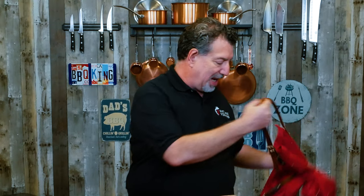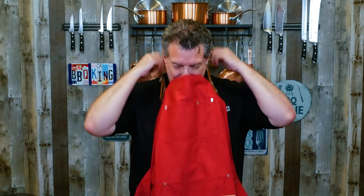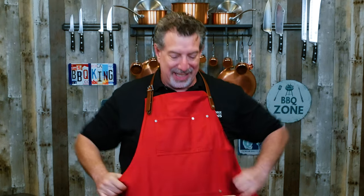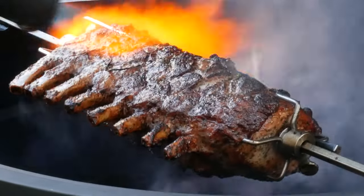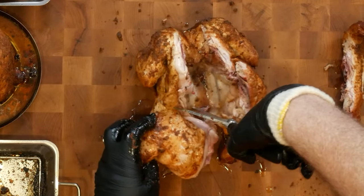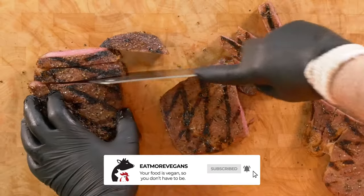Hey, welcome to Eat More Vegans. My name is Al. You've probably figured out by the big piece of beef on the table that this is not a vegan cooking show. This is a carnivore barbecue show and we call it Eat More Vegans because we eat beef that was grass and grain fed, and pork that was raised on corn or acorns, and all kinds of other lamb and goat and animals like that. They were all raised as vegans and I like to cook and eat them and show you guys how.